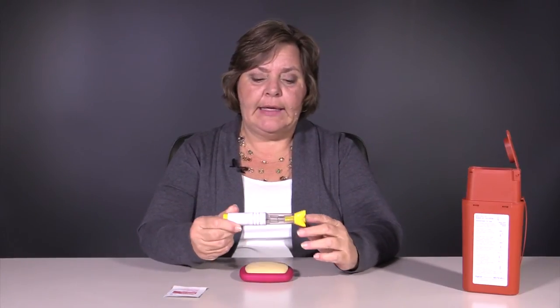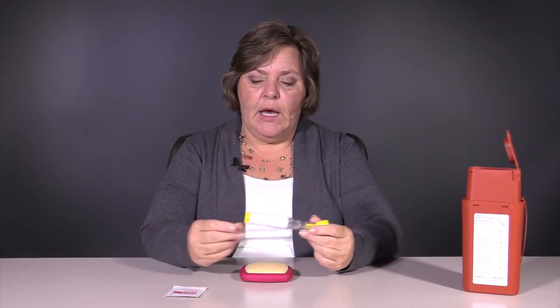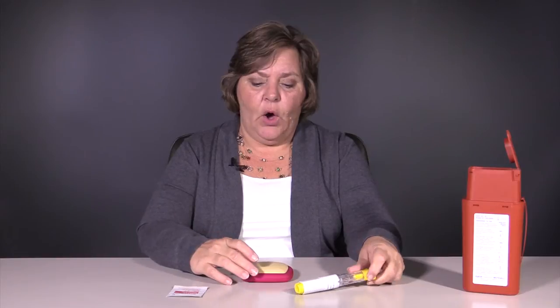Hi, today we're here to learn how to self-inject Resuvo. Resuvo is an injectable methotrexate, and it's administered through a self-auto-injector pen. All you will need is an alcohol wipe. If you do not have an alcohol wipe, a bottle of rubbing alcohol and a cotton ball will suffice, and your pen.